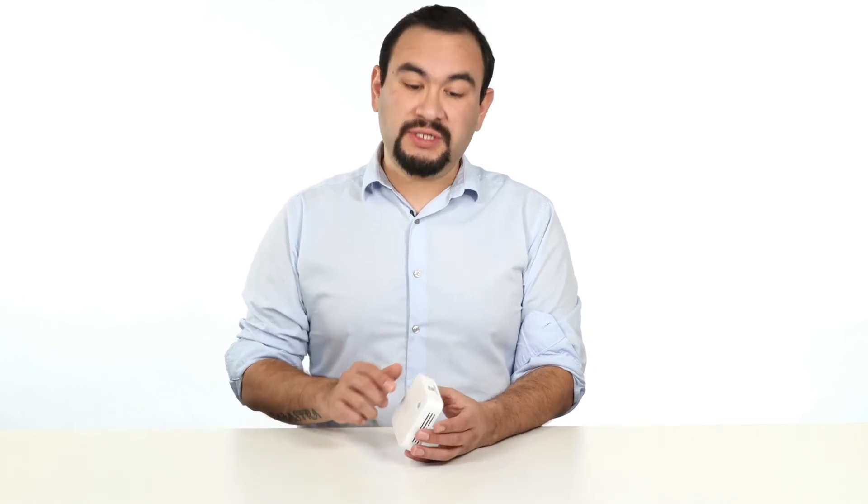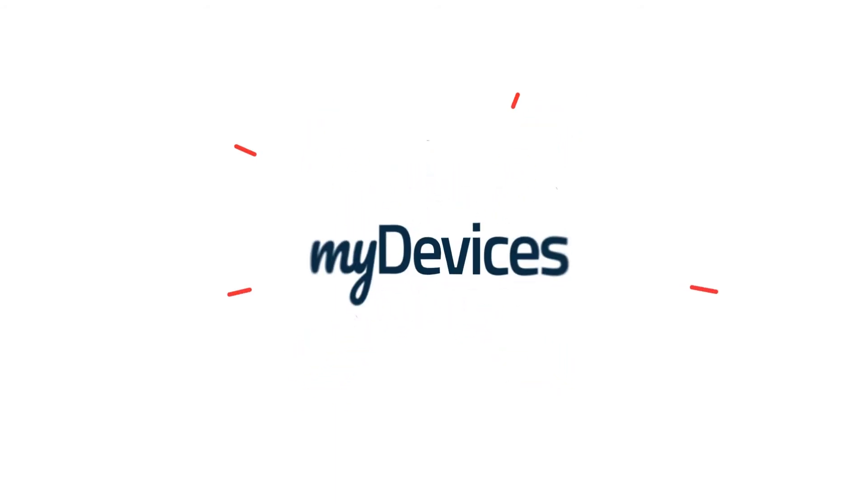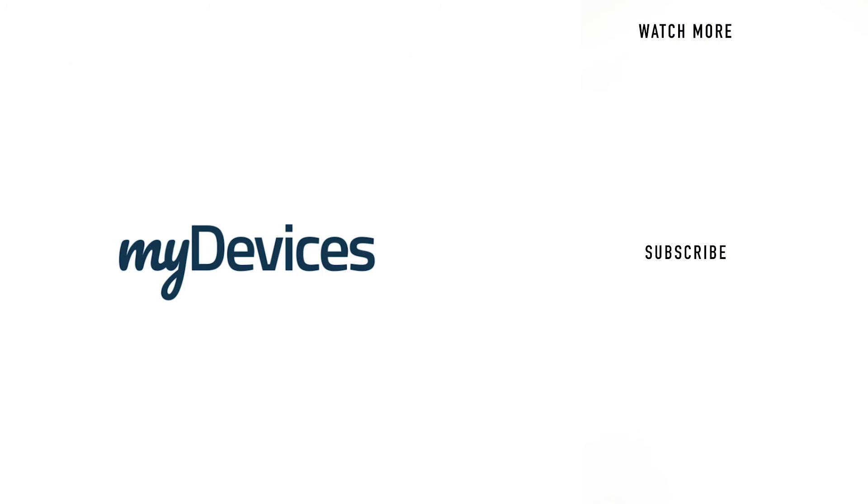Your device is pre-programmed to work on any platform — all you need to do is simply scan it and use it. My Devices provides hundreds of pre-programmed sensors for manufacturers all over the world. To learn more, visit our website, and to see more videos like this, subscribe to our YouTube channel.